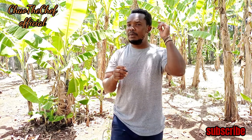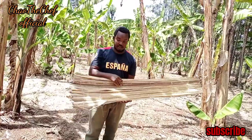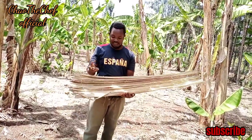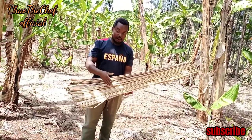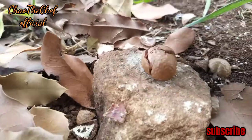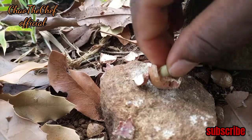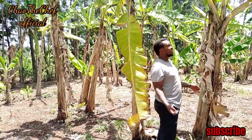If you are new here, kindly consider subscribing and make sure you turn on the notification so that every time Childe Chef releases a new video, you'll be the first one. In our locality, this is what used to serve as a mat. So guys, let's get started.